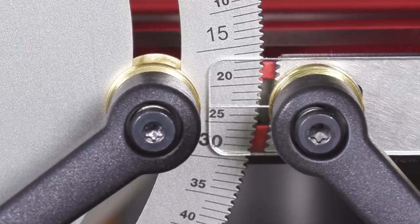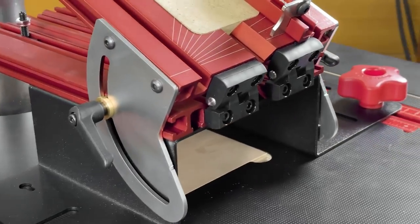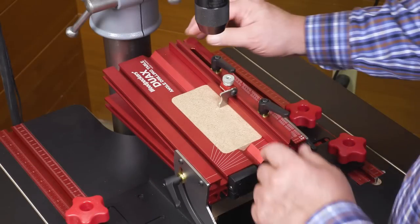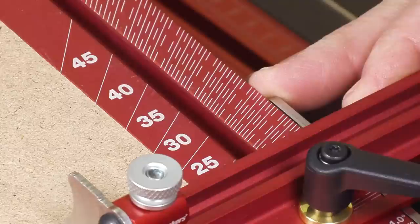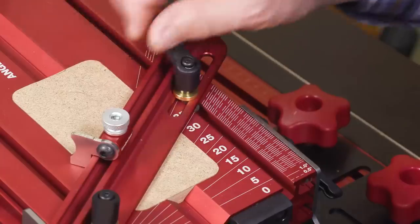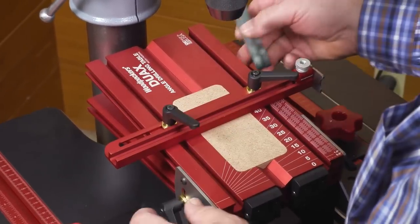With stainless steel quadrants on both sides of the table and tight-tolerance hinges at the end, you'll get rock solid support. A fully adjustable fence splits the dual-axis table — set it at any angle from perfectly parallel to dead square. There's a scale for accurately setting the angle of the fence when it is at the base of the table, and it can be adjusted anywhere along the length and set to a square or bevel gauge.